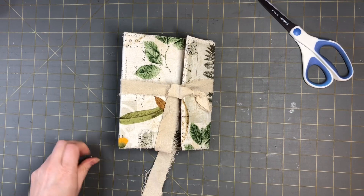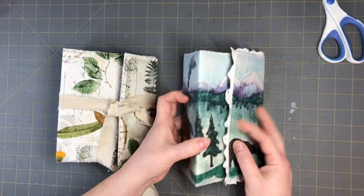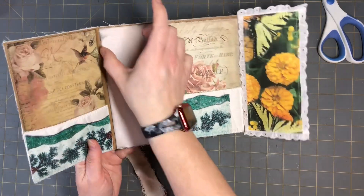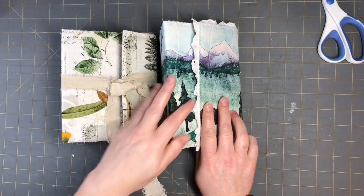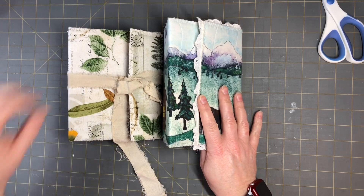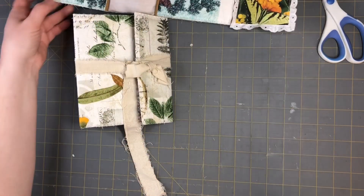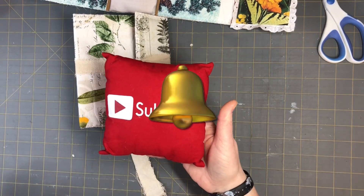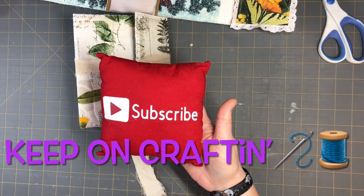I hope you guys enjoyed this video and found it informational. Here is the other finished journal. When these are all done with the papers bound in, I will do a flip-through and then put them in my Etsy shop — watch for that video coming up in a couple of days. Please subscribe to my channel, hit the notification bell, like, comment and share, and let's grow together. Keep on crafting guys, and have a great day!